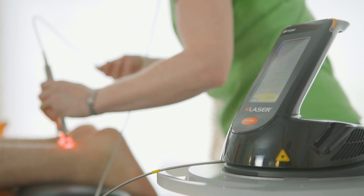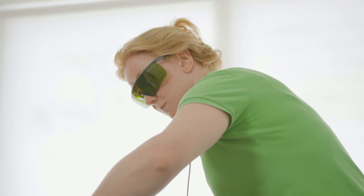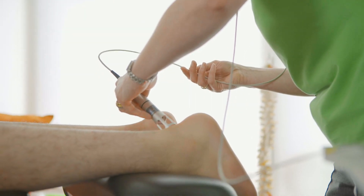So what can the laser treat? It can treat everything from the top of your head to the tip of your toe — it's amazing. You can look at shoulder problems, lumbar spine with sciatica, sacroiliac joint problems, and hip issues.